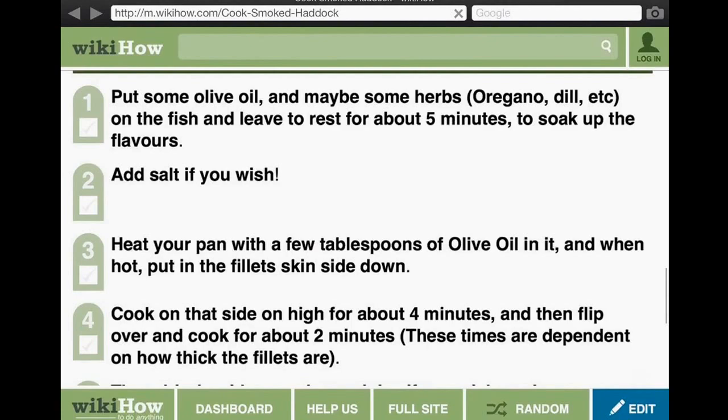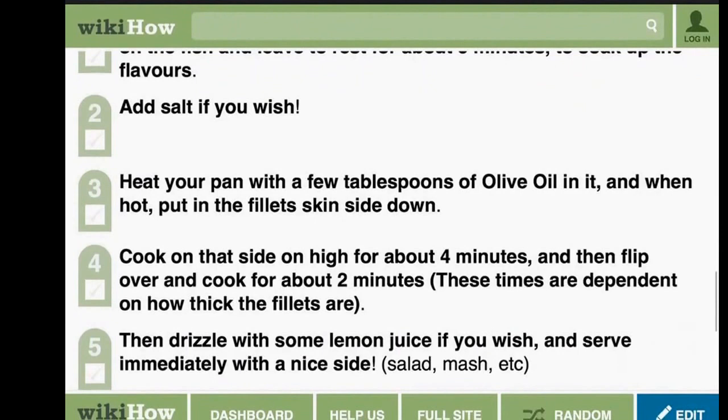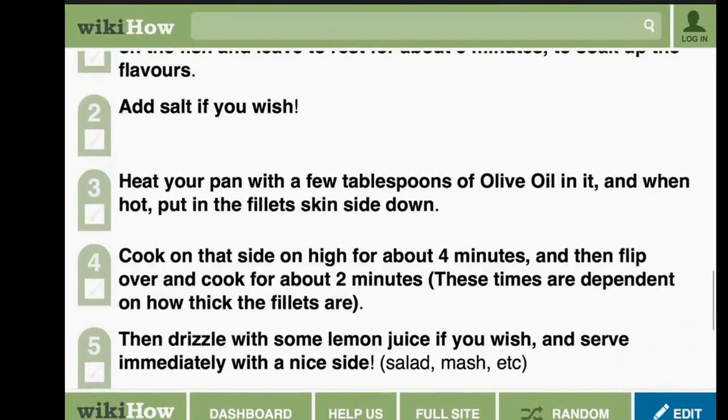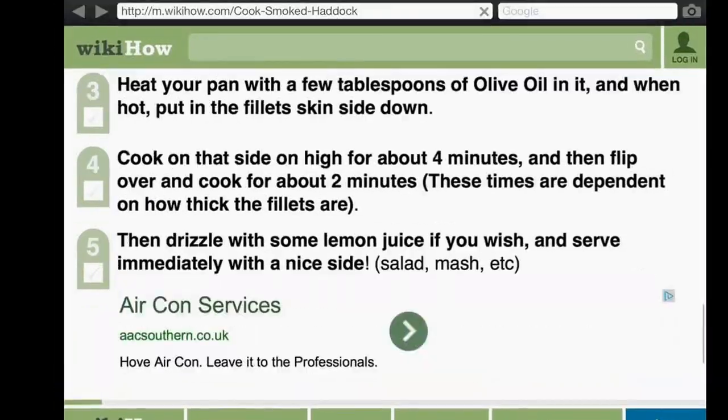Add salt if you wish. Heat your pan with a few tablespoons of olive oil in it, and when hot put the fillet in skin side down.